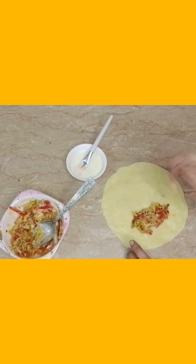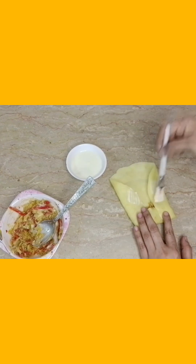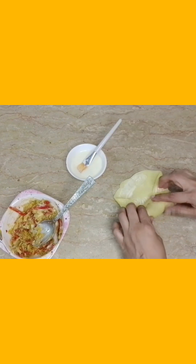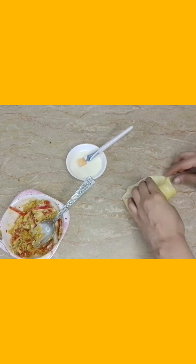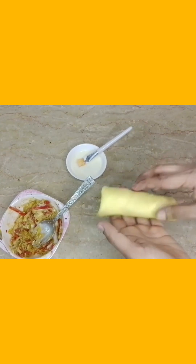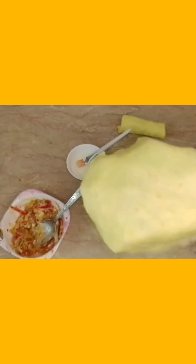I will put it in the bowl. We will roll it in the bowl. The other bowl is soft and smooth. I will show you how the filling is down.